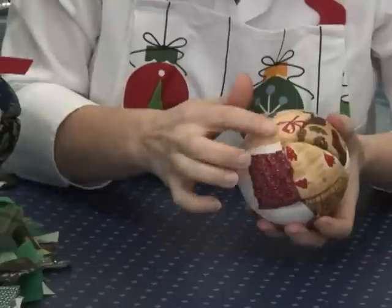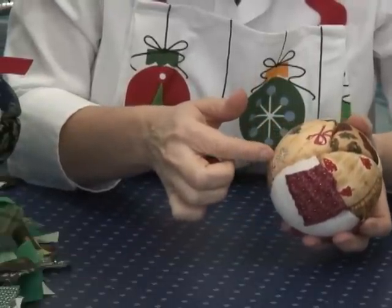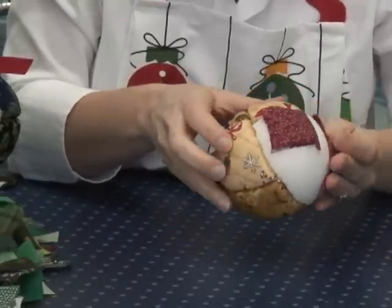Your first ornament won't be the piece de résistance — there's a learning curve, just like your first quilt isn't going to win a blue ribbon. The wider the gaps, the more you're getting the hang of it. Then you can fill in with different trims — buttons, heirloom pieces — whatever you want to hide the multitude of sins until you get the hang of it.